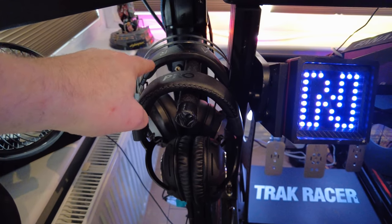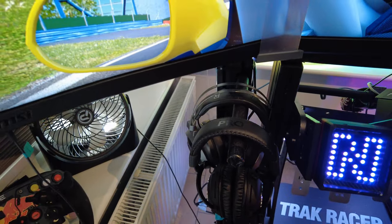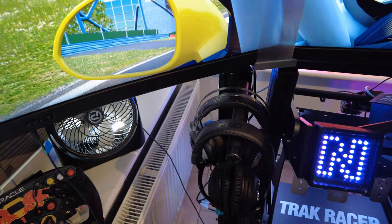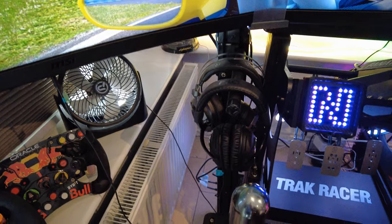Over here I have two sets of headphones. The ones I use most are these — the Logitech Pro X. Behind there I've got the Razer wireless ones; I don't like them anyway, they're quite expensive, about 100 quid.